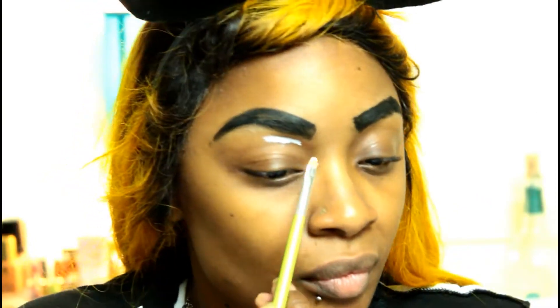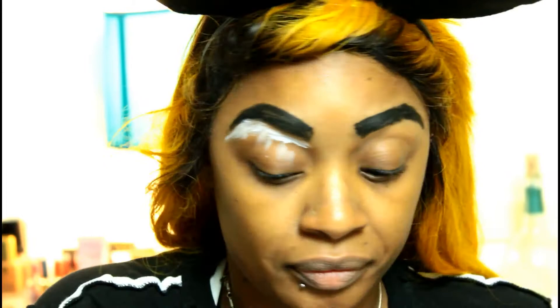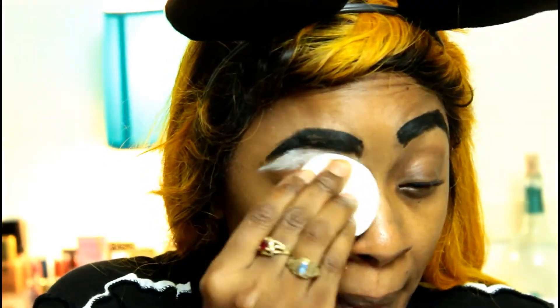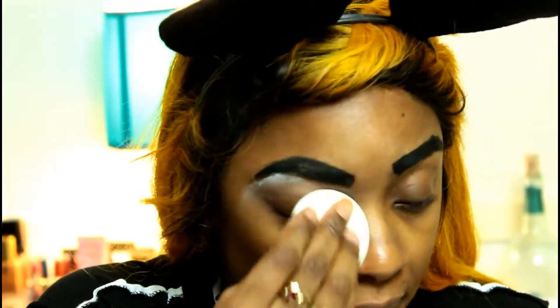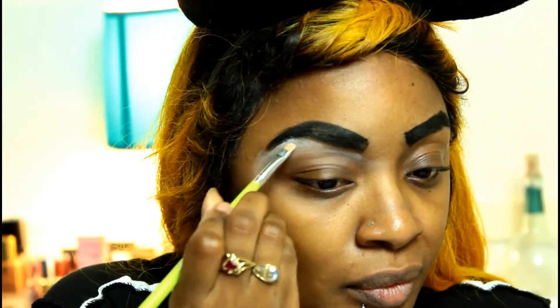Once we finish our brows, we are going to go ahead and go in with some NYX White Paint Pot. You guys can use the Milk Jumbo White Pencil. We're going to go ahead and clean that up, also applying it all over the lid as a primer.